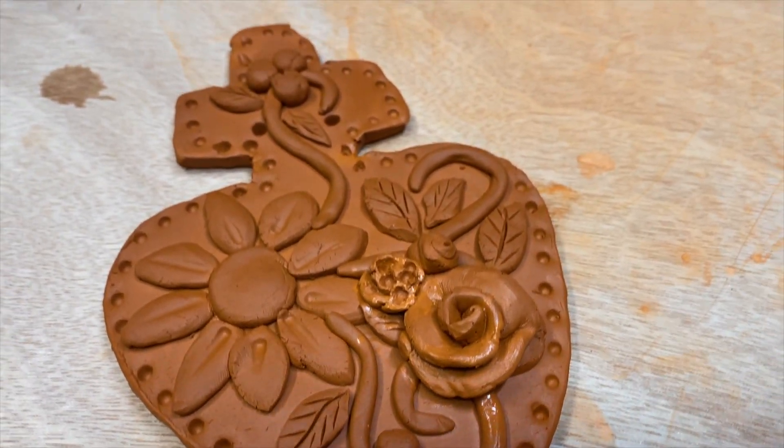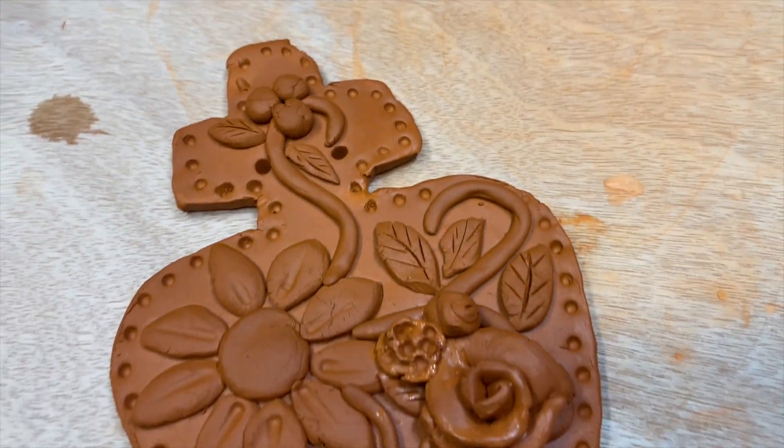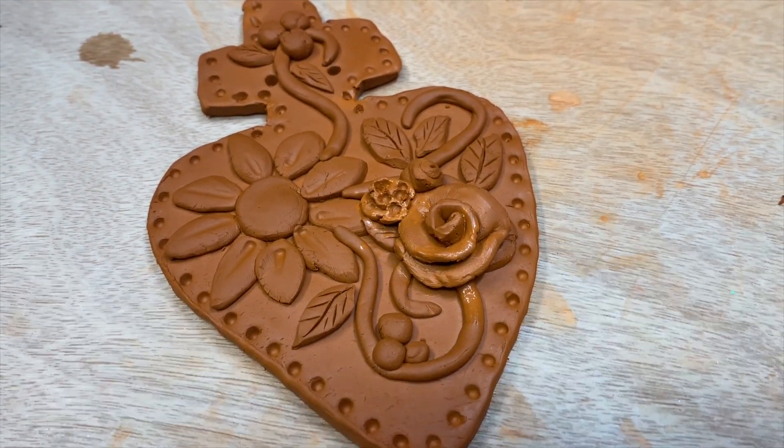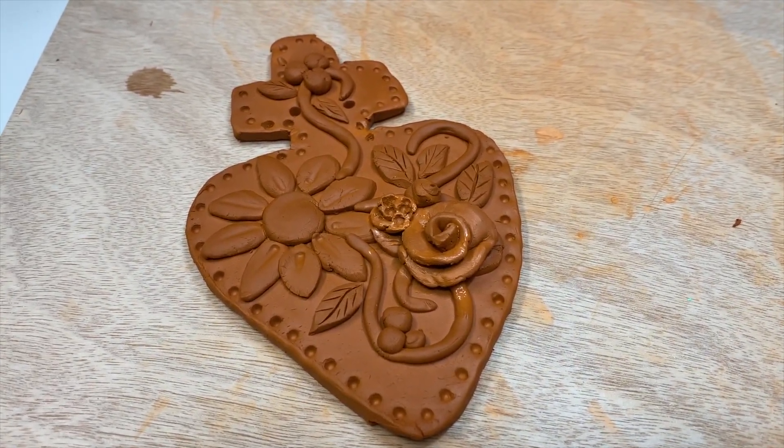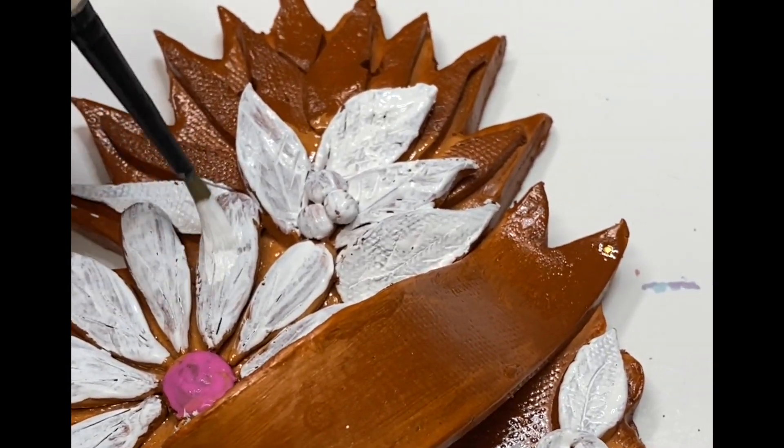Here is my finished piece. You can see I added two holes at the top so that I could use wire to hang it, because this will be a heavy piece. I'm going to let this air-dry for 24 hours, and then I can paint it.